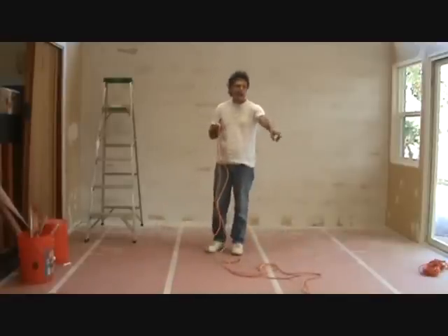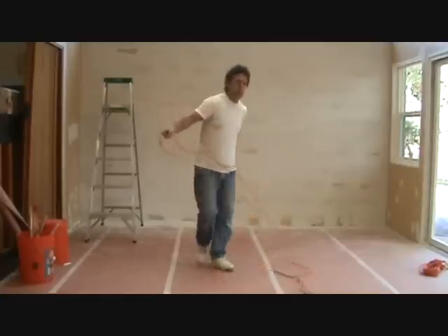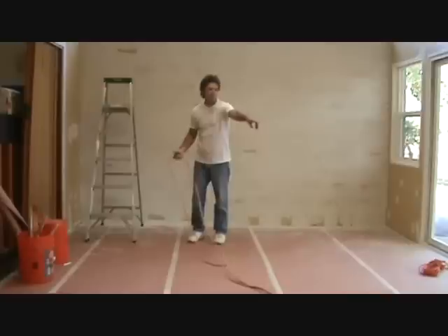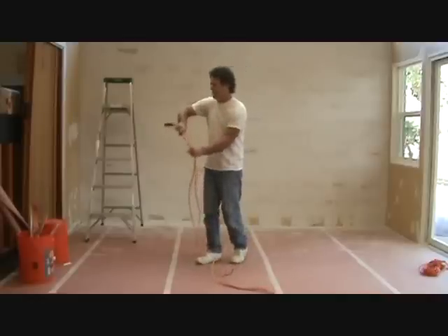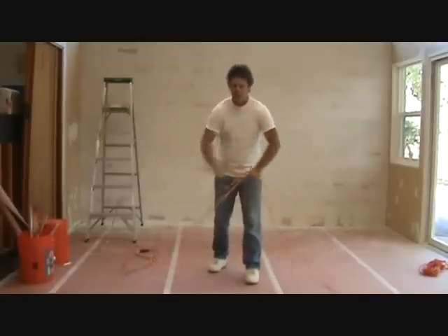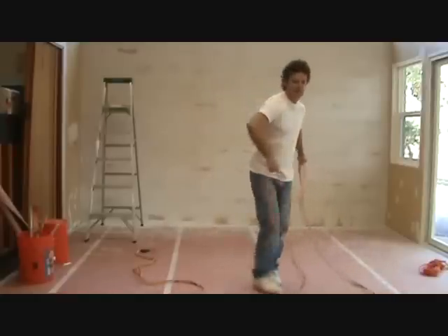I need to find the other end — the exact opposite end. I can do it one of two ways: I can pull this cord way down the road and keep pulling until I know where the end is, then pull it back. But if you're in a short area like this, I'm just going to take this and keep pulling. This will tell me where the end is — make sure you keep it tight.